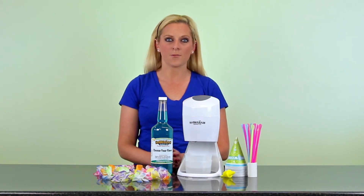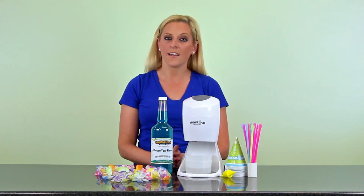All of these packages are great options for hosting small family get-togethers and serving a delicious cold treat. Either way, start shaving with the starter package.